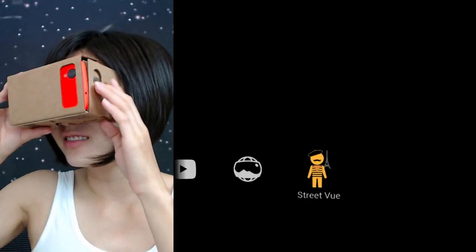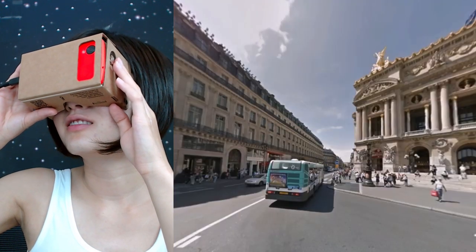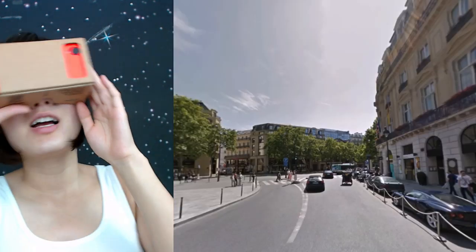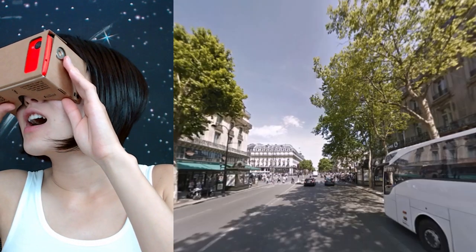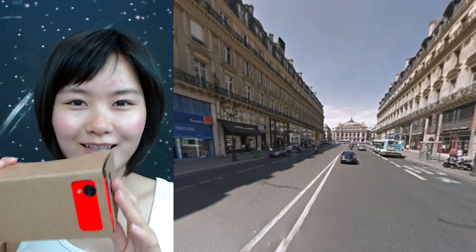Street view for sure. Wow, it is nuts. Go a different way — hi people! This is actually very impressive.